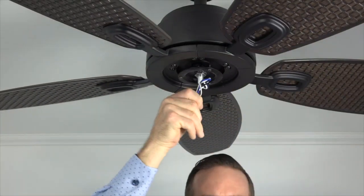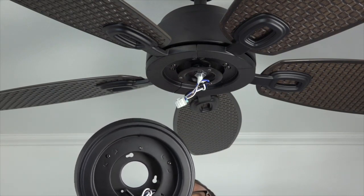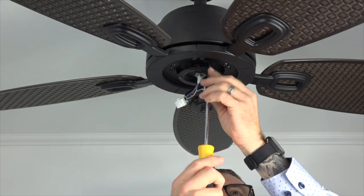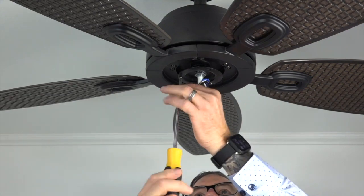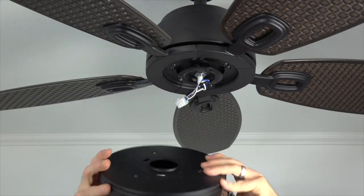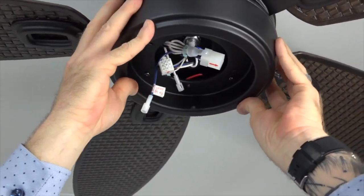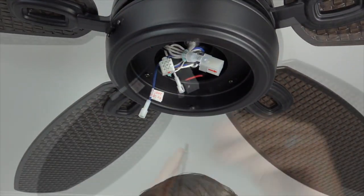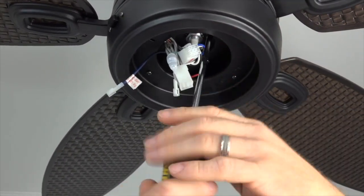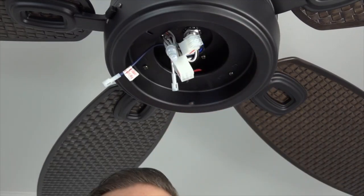Remove the twist tie holding the light wires together. The light kit pan attaches to the fan using two keyhole slots and one standard screw hole that align with the three screws in the black bracket at the base of the motor. Begin by removing and saving one of the three screws, then loosen but do not remove the two remaining screws. Feed the light wire through the center hole of the light kit pan, then align the two keyhole slots with the two loosened screws. Push up and twist to hold the light kit pan in place. Insert the saved screw into the standard screw hole and tighten with a Phillips head screwdriver, then completely tighten the two remaining screws. Make sure all three screws are completely tight.